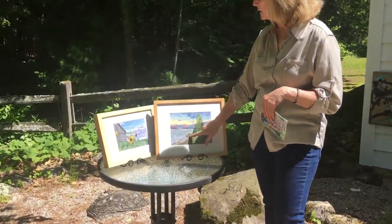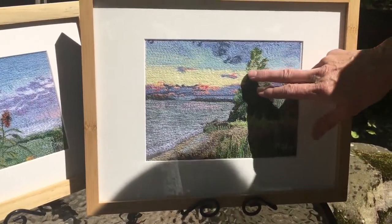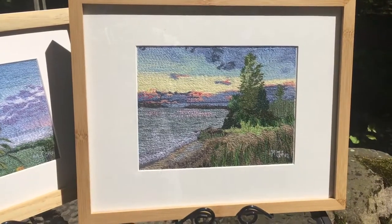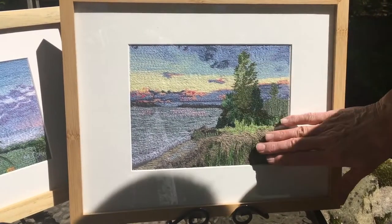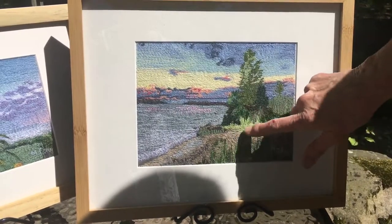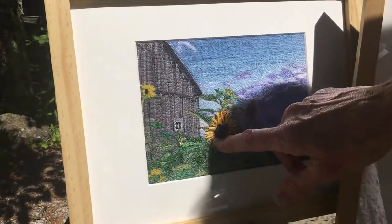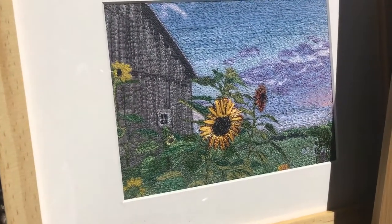You can see like in this work here, this is called Door County Impressions, and it ends up being sort of an impressionistic kind of work in some of the cases. This one is mostly machine done with free motion embroidery, and then there are a few touches of handwork. In this piece over here, the sunflower is done with some handwork to give it added texture.